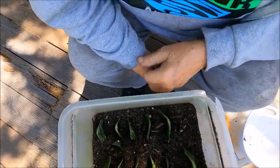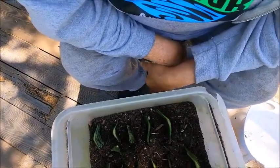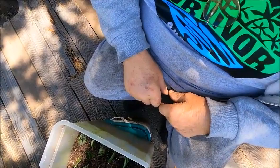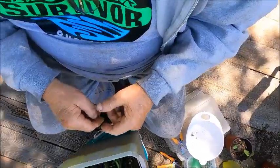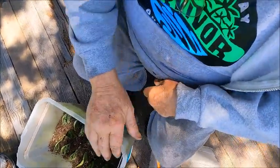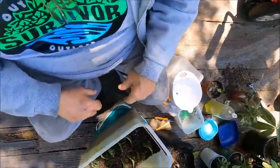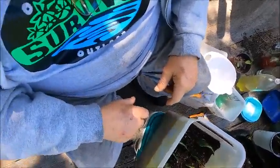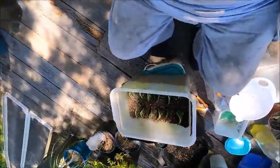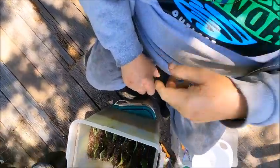So how many have I got in there? One, two, three, four, five, six, seven, eight, nine, ten, eleven — I've got twelve. I'm not sure if I'm supposed to cover them or wet the soil. The soil is already a little damp. The guy I watch is Mike Kincaid — he just knows his stuff.